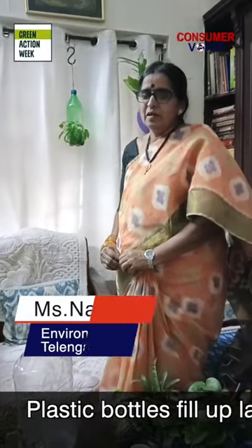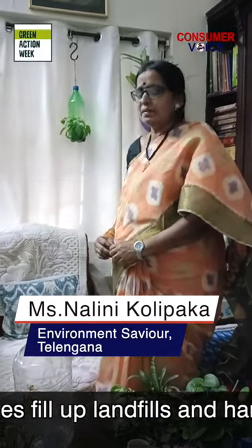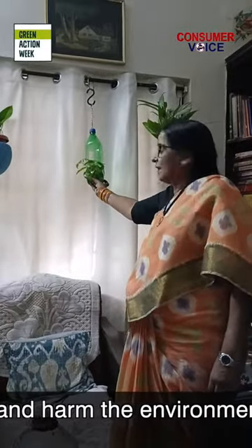My name is Nalini. Today I want to explain how to upcycle plastic bottles like Sprite bottles and oil cans into beautiful hangings.